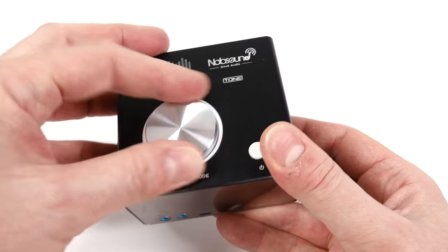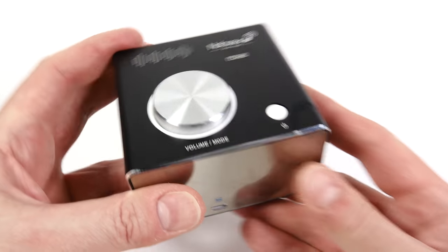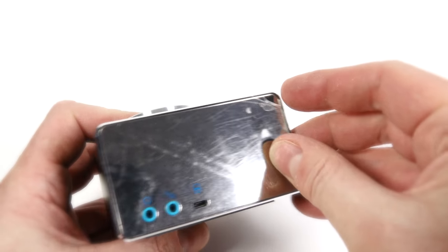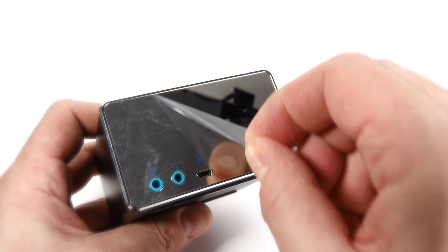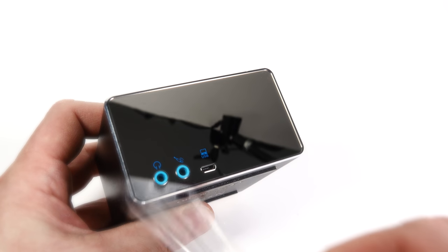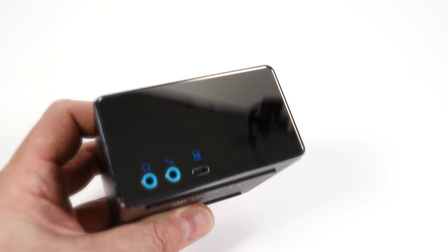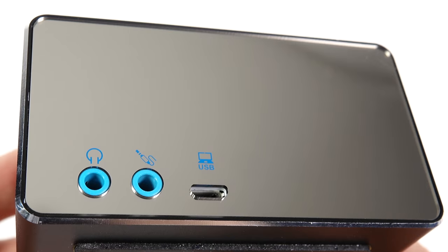Metal case on here. Aluminium knob on the top, which is volume and mode — press it down to click it. There's a power button on the right-hand side, and some protective film on the front which, when removed, leaves a mirrored front. Looking at the front: we've got the headphone output, the line in, and the USB input. You can use this as a DAC — a digital-to-analog converter — if you attach it to a PC via USB.